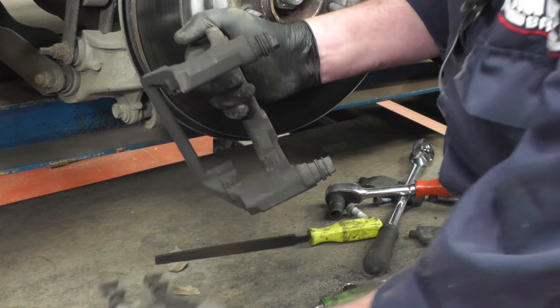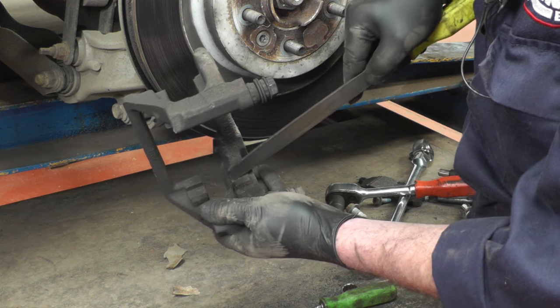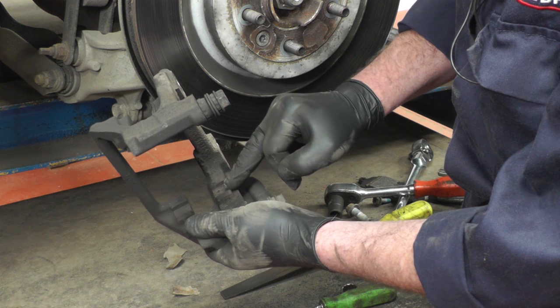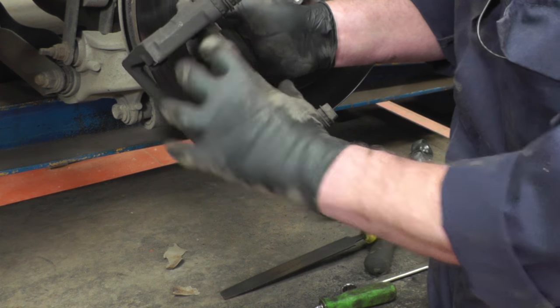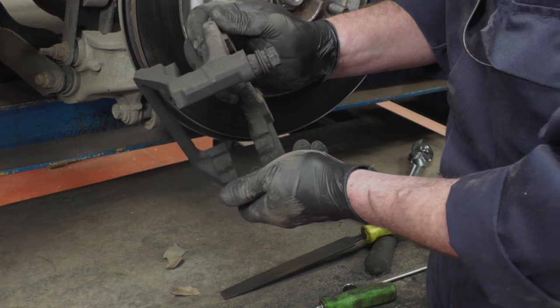This is the stainless steel insert. We need to make sure that the parts underneath are really, really clean, because what happens is there's a buildup of rust underneath there which pushes up the stainless steel part, which then clamps the pad so they get tight in the caliper carriers. So we definitely want to clean all these up properly before we refit them.